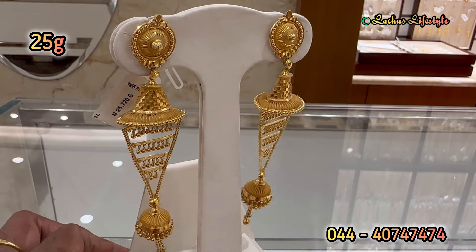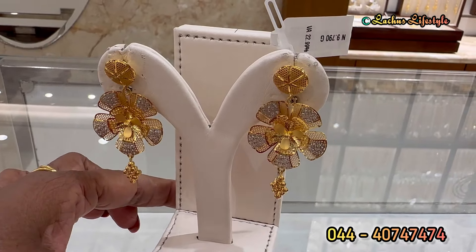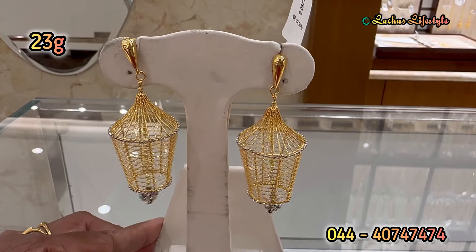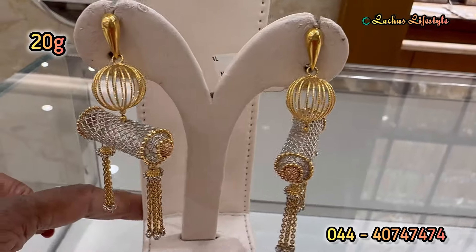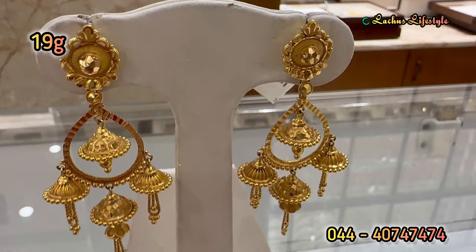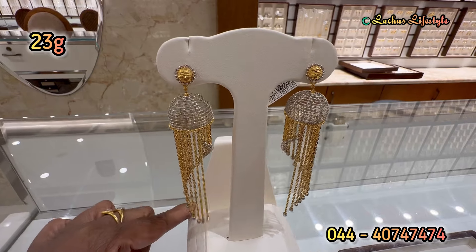This jimiki is 25 grams — it is a wedding model, very stylish and a very different pattern. You can see a matching neck set — it is a display model. The total size with a ruby stone is very different. It is a very different type of jimiki — there are 4 jimiki in the same way, 19 grams. This is a rhodium finishing.